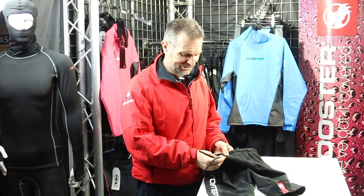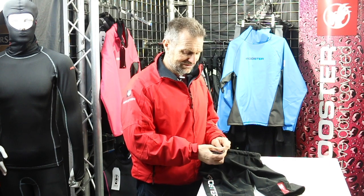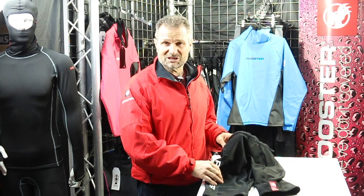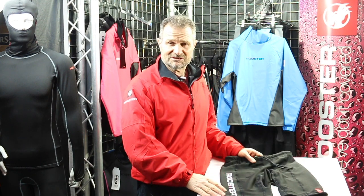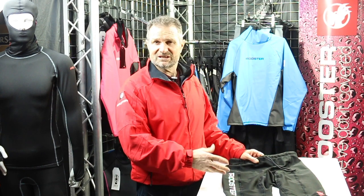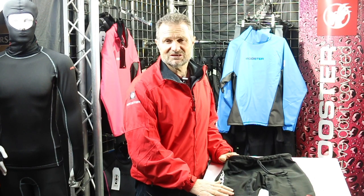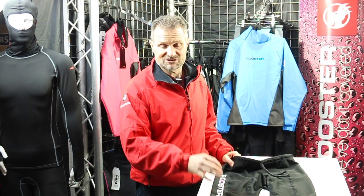We've improved the design from top to bottom — we've added the foam filled drawstring at the top with the silicon gripper, and the silicon gripper at the bottom. The whole product has really grown up and it's even more particularly useful in some of those other classes like 29ers, where the side decks seem to be designed to destroy your sailing equipment. A pair of wear protection shorts over the top does mean that you can sail in these boats without really having to change your sailing kit every three weeks, which is a real bonus.